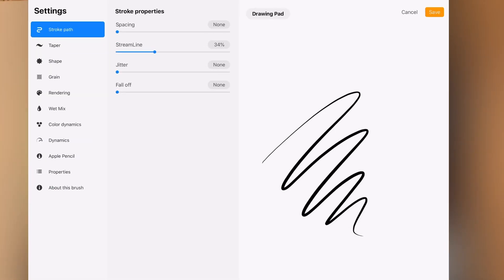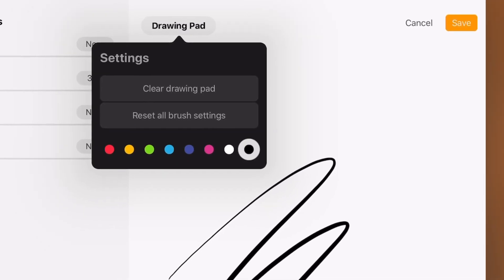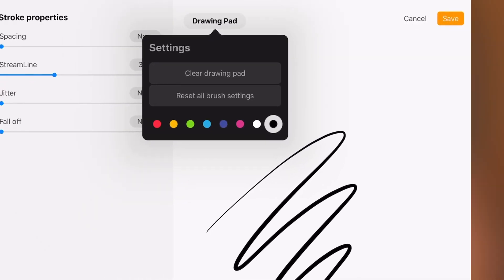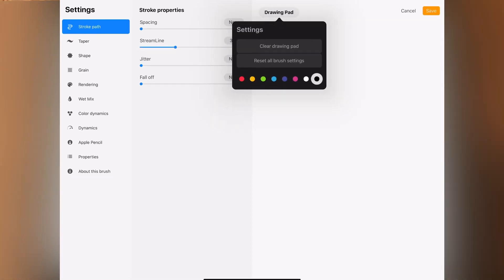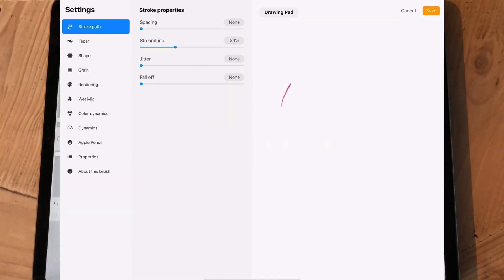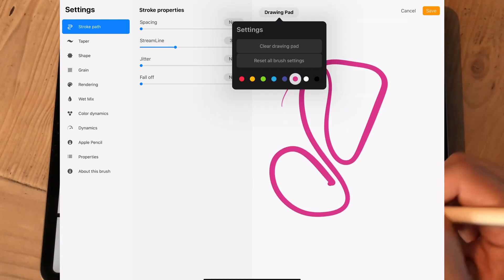By going to the drawing pad icon on the top left corner and clicking that, you'll be able to not only clear the drawing pad so you can make more marks to test your brush, but you can also change the colors of your brush.